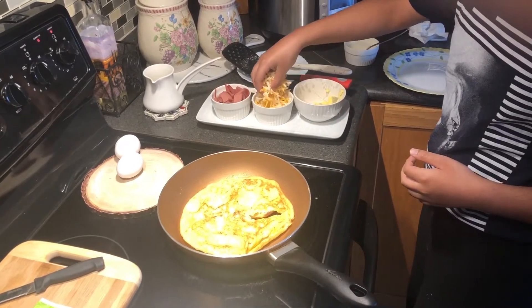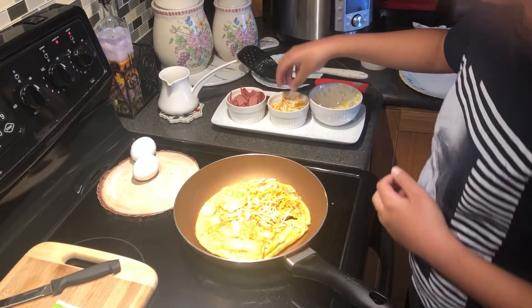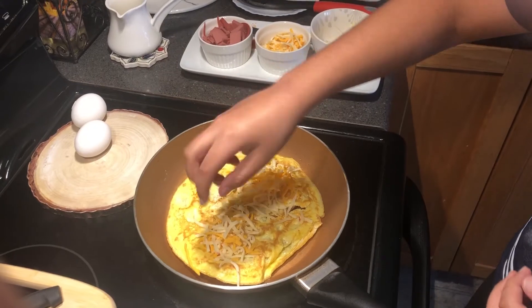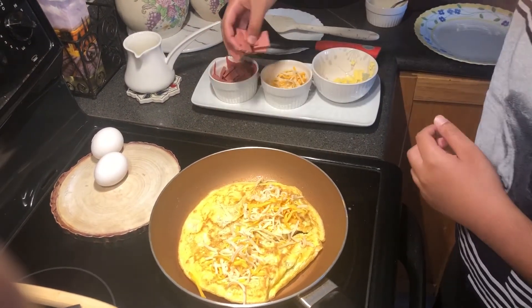Now I'm gonna add some cheese — some on this side, some on this side. I'm gonna add a bit of bologna.